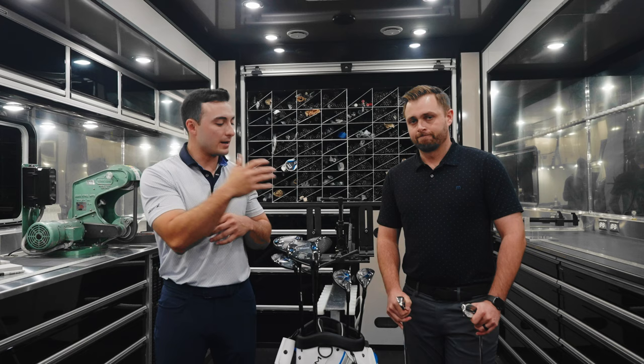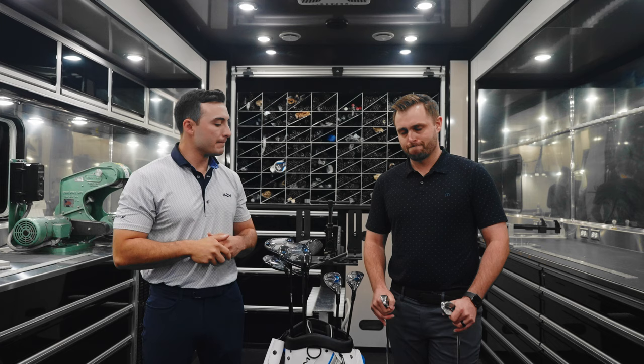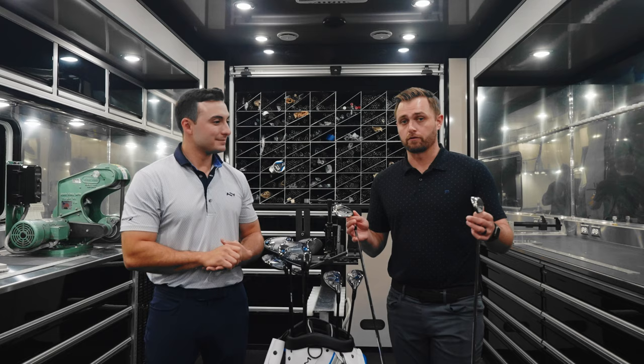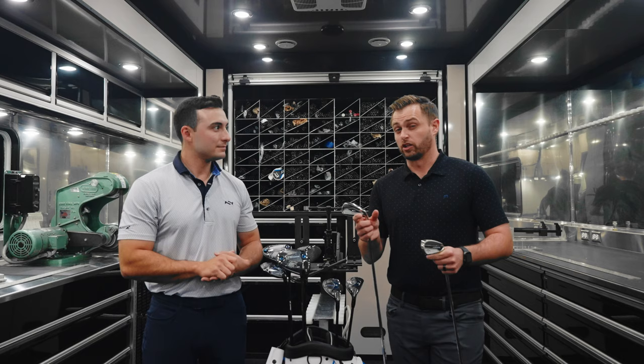So on those irons, you have Elevate MPH 85 and 95. That lighter weight one in the HL head is going to be designed to go a little higher and be a little more forgiving. Then you have the more player-friendly version of the Paradigm AI Smoke with the Elevate 95. That HL actually — the first thing I noticed when you brought it on — I looked down at it and said it actually looks really good from the top line as well. So don't think these are going to be shovels. The shaping is brand new — more modern, with a little bit longer blade lengths and thinner top lines. Even though they're game improvement irons, we wanted something a player can look down and be proud of.